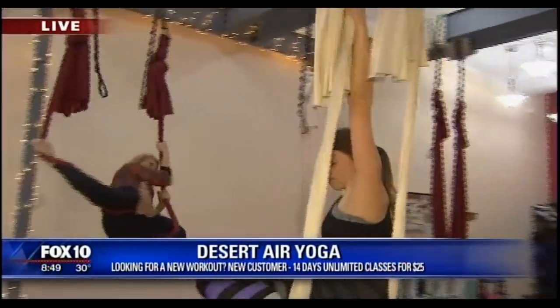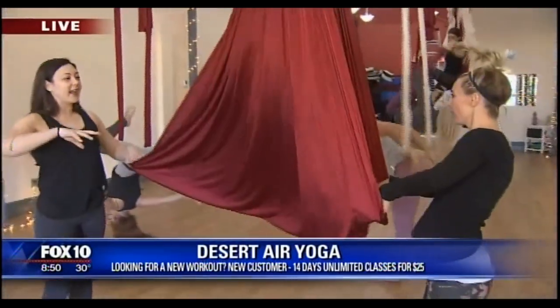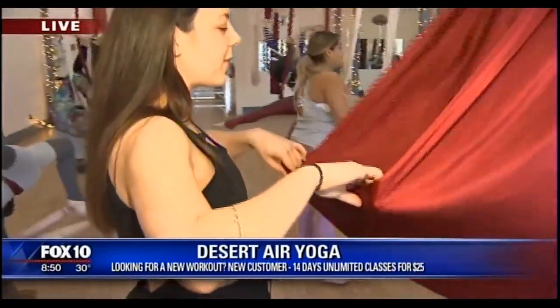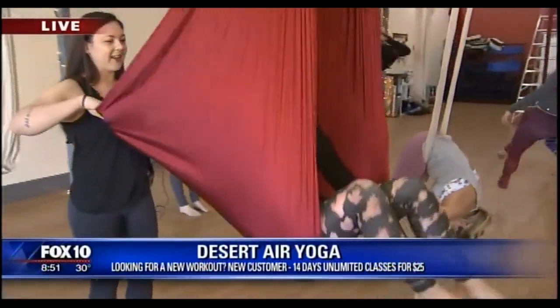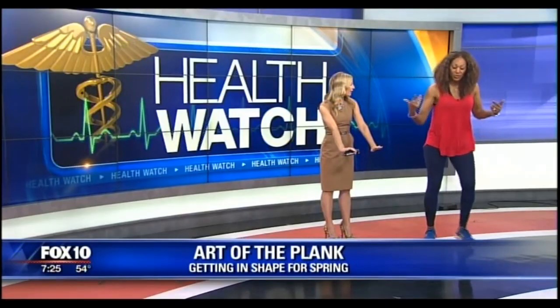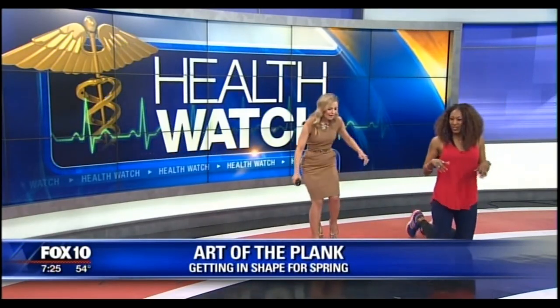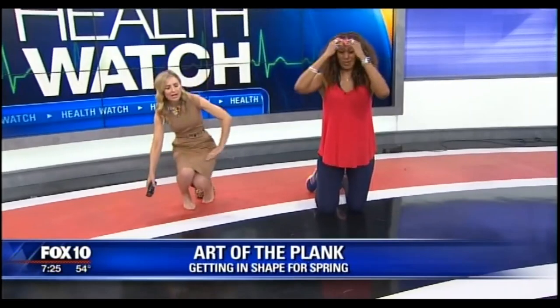Burlesque aerial yoga — that's a new thing this year. Look at how amazing these ladies are — it's so effortless. Once you get up here, you don't want to get down. It's an amazing workout. And the best part is at the end you get to lay fully in the swing and take a nap. Would you like to try it? Full extension — I'll take my shoes off. Here we go.